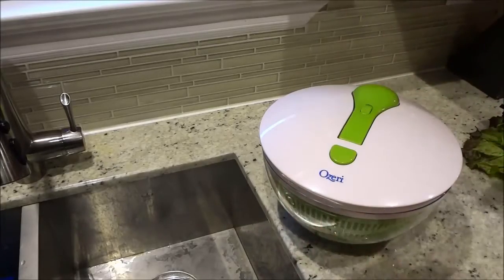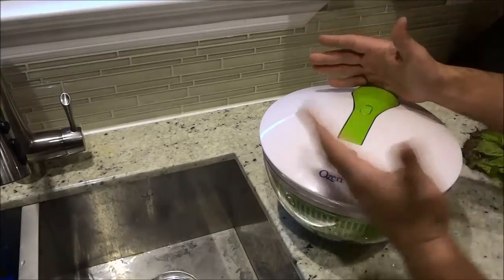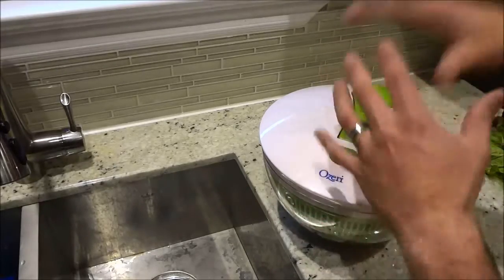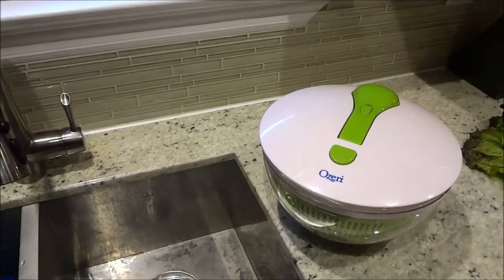Although it has a very simplistic design, it gets the job done extremely well. Now let's go over some of the features before I actually demonstrate myself using it.